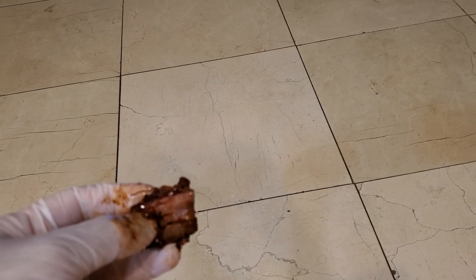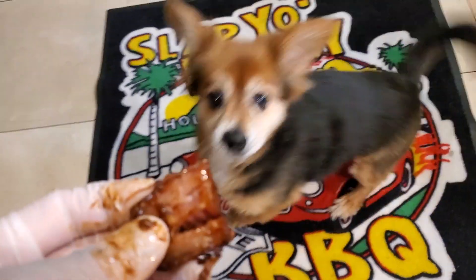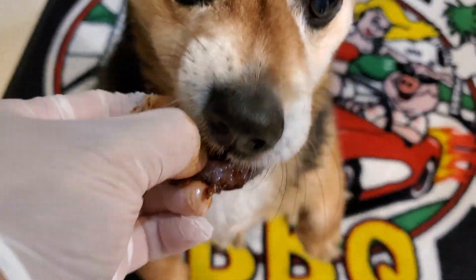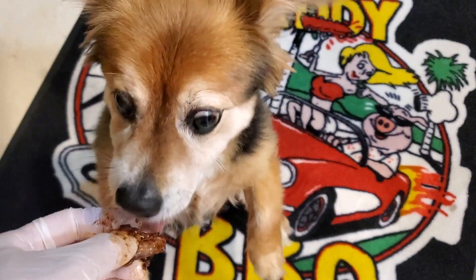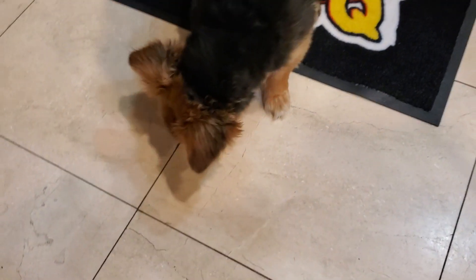Want to try some ribs, Beans? Yeah, try some ribs. Good rib. Thumbs up, Beans — you like it? That's a pretty good rib, right? So there you have it: Slap Your Daddy's beef ribs, both the back rib and the short rib, cooked on the Pit Barrel Cooker. It's a pass on the beef rib, and the modification to the technique is you've got to wrap it in foil so that it remains tender.